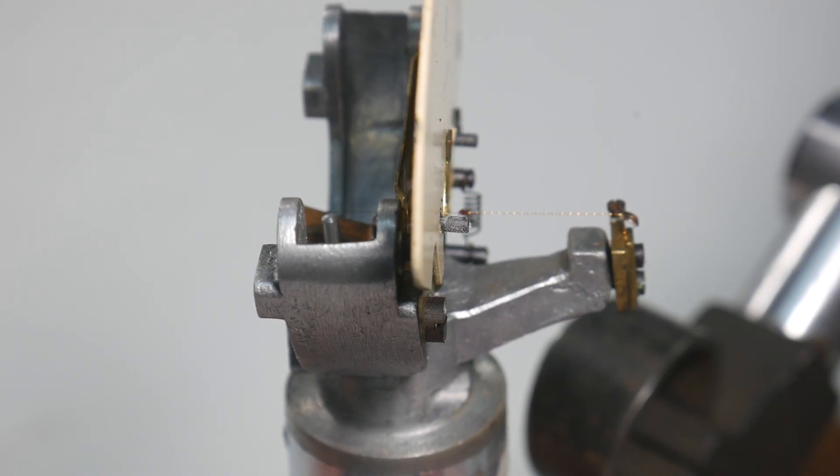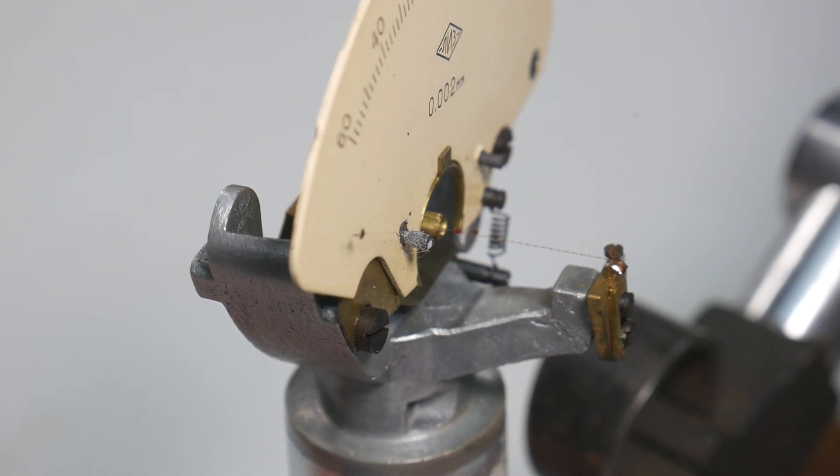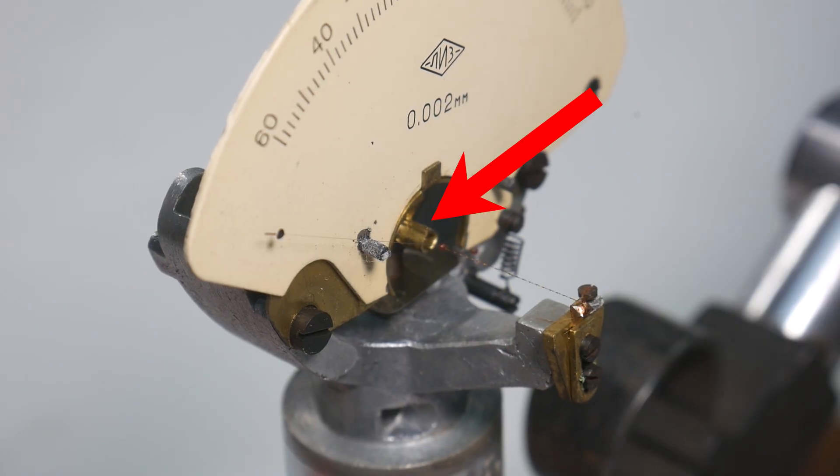There is still room for a drop of oil. It slows down sharp movements of the arrow.